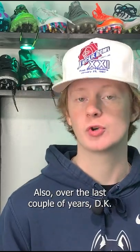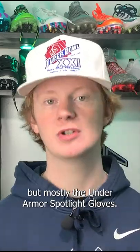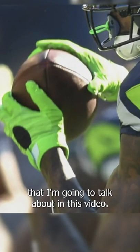Now let's talk about DK Metcalf's gloves. Over the last couple years, DK Metcalf has worn a couple different models, but mostly the Under Armour Spotlight gloves. There are two different pairs of Spotlights that I'm going to talk about in this video.